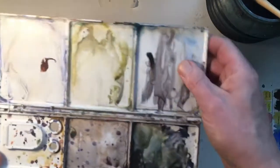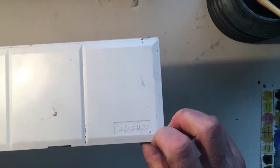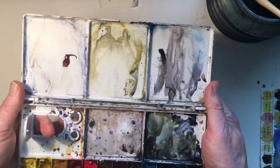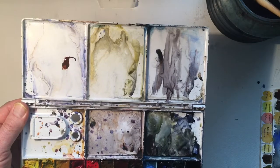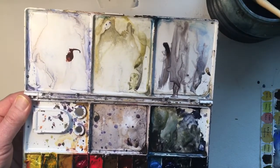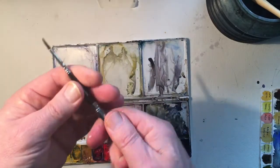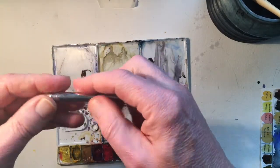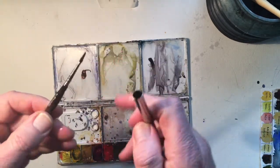Another palette you might consider - you can get lots of these types around. This is a Juice Cube palette - plastic, quite cheap. If you want to hold it, you've got a ring you can put your finger through. It's also got a couple of places for brushes to go. One thing I meant to mention - the Escoda brushes are great because they work as a travel brush, so you can pop it on there and not damage the bristles.